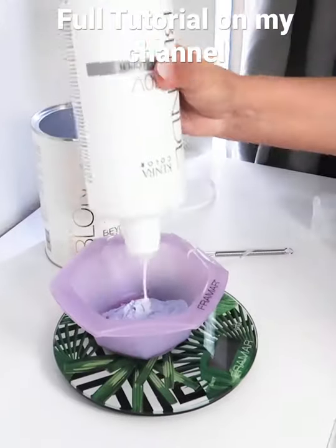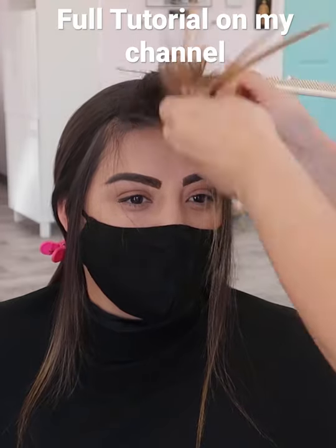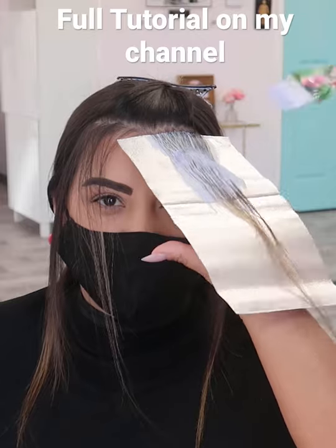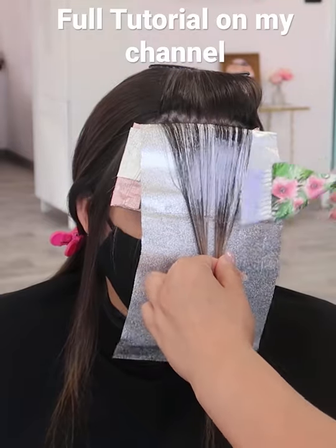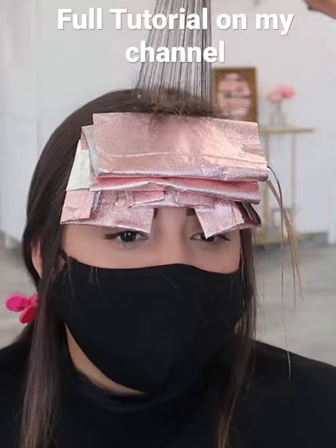This client wants a natural money piece, so I'm going in with Beyond Bond lightener at a one-to-two mixing ratio with 30 volume developer. I'm adding in some baby lights throughout a triangular section throughout the top, and then finishing off this section on the top with a teasy light.